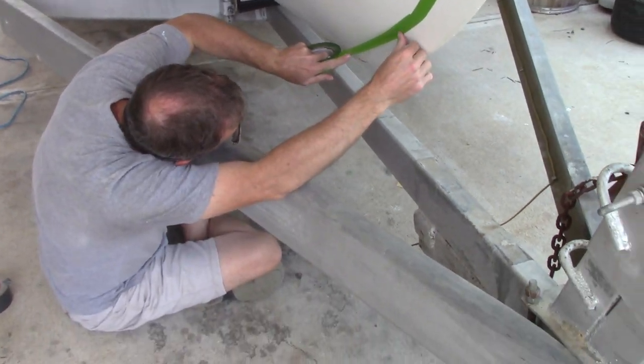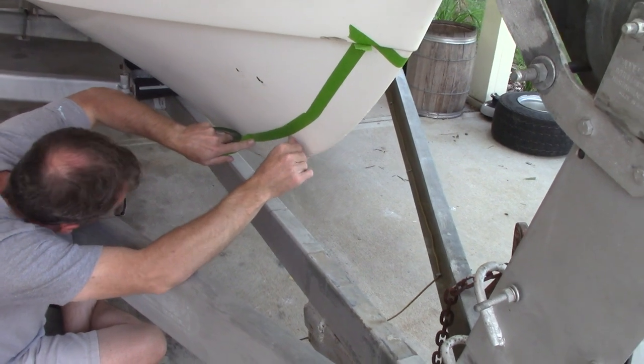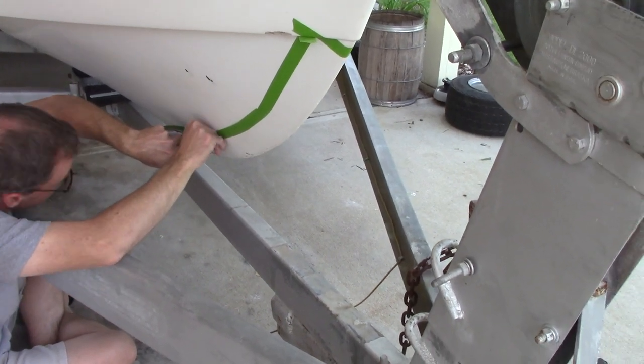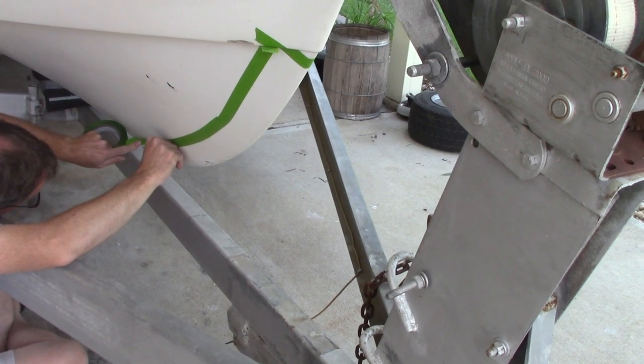Hey everybody, this is Debbie here. Welcome to Cast in the Deep. We got a new project going on. So, what are we doing here, Chad? Putting a keel guard on. We're putting a keel guard on the boat. The bottom of this boat looks terrible.